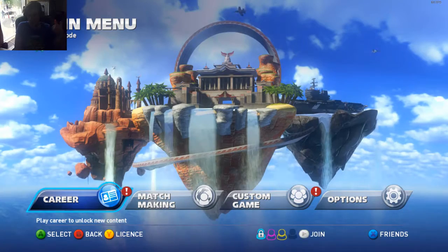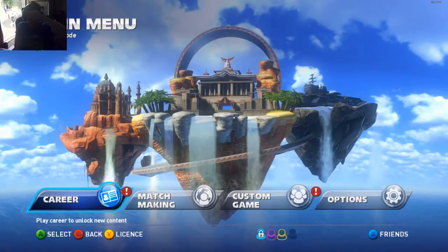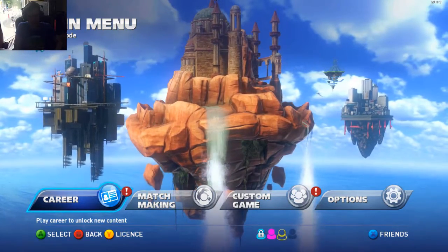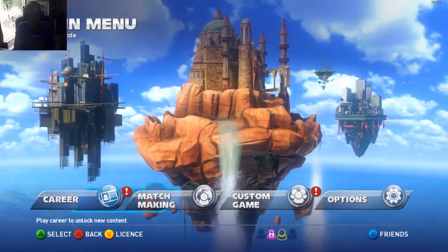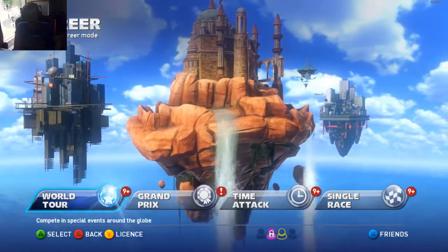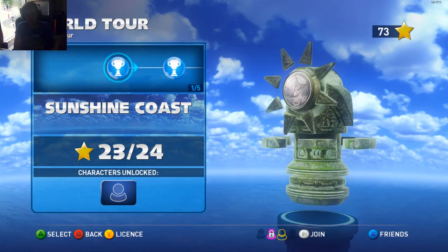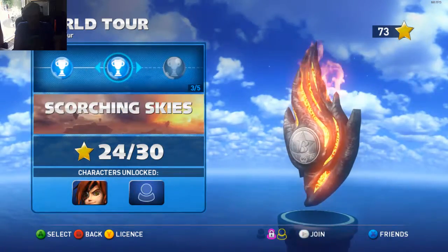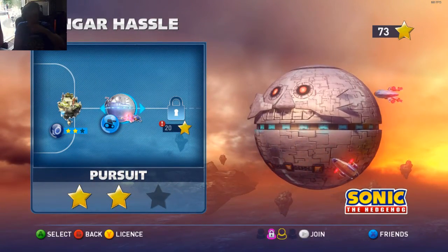Hi, Daf here. This is a quick audio test for the Plantronics GameCom 388. I just plugged it in and got it to work — it was a little fidgety at first. If you right-click on your recording devices and look at unplugged and such devices, you should be able to see it there. I'm just going to see how clear the sound is in studio quality.